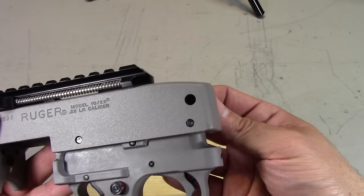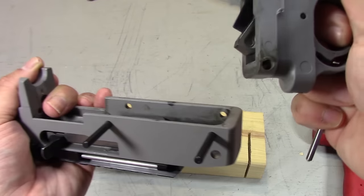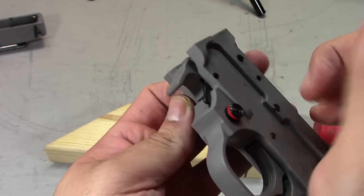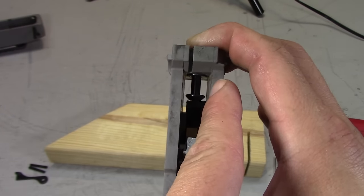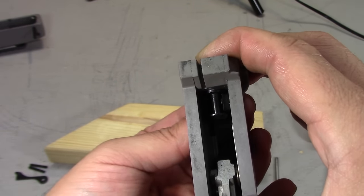Let the bolt buffer pin fall out of the receiver. Separate the trigger pack from the receiver by driving out the two pins. Drive out the bottom pin forward of the safety — the magazine release comes out easily. Be careful to keep some pressure on the magazine plunger as it is spring loaded. Insert the tab of the Fire Switch into the trigger pack so that it sits to the right of the magazine plunger.